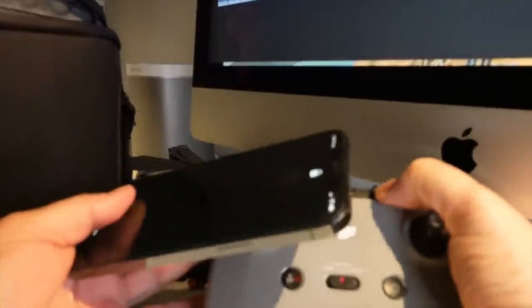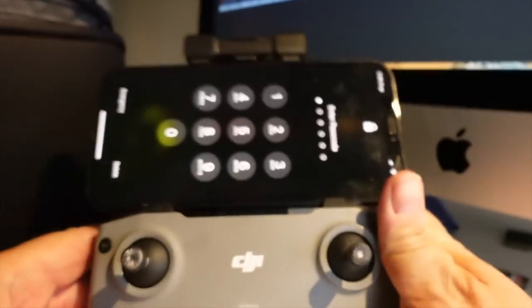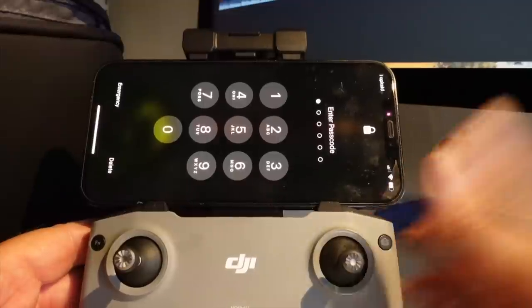The layout and design of the remote is super nice, but there are some limitations — you basically can't fit anything much larger than an iPhone Pro Max. So if you want to fly with a bigger device, you're forced to go out and buy third-party accessories that will allow you to mount maybe a tablet, if that's what you prefer when flying.